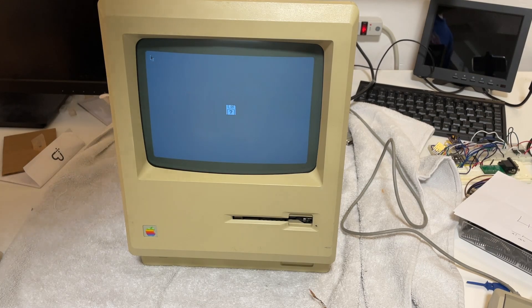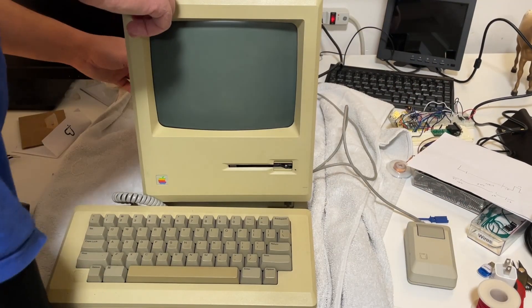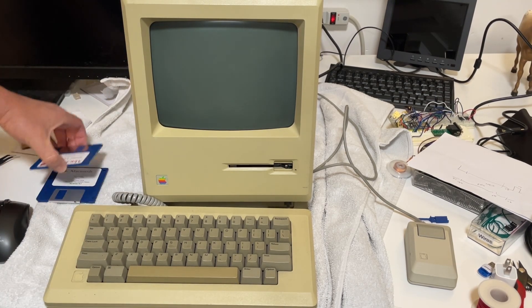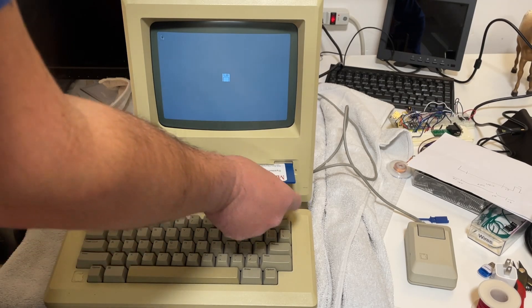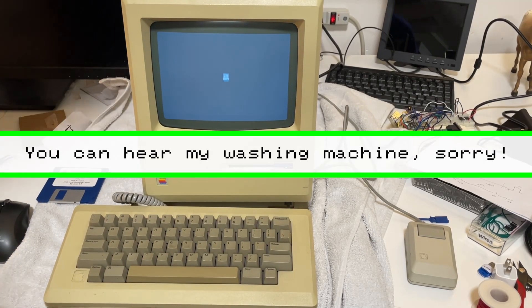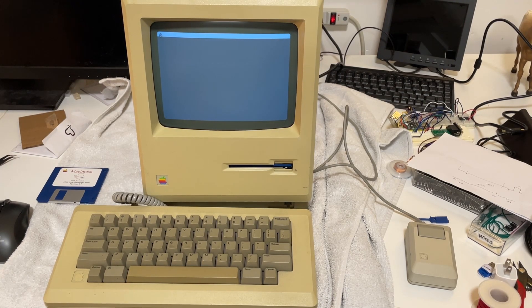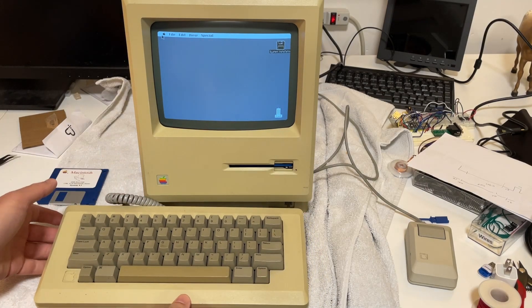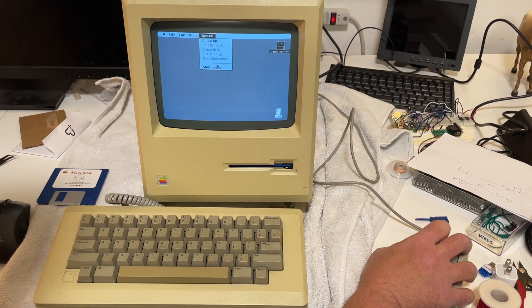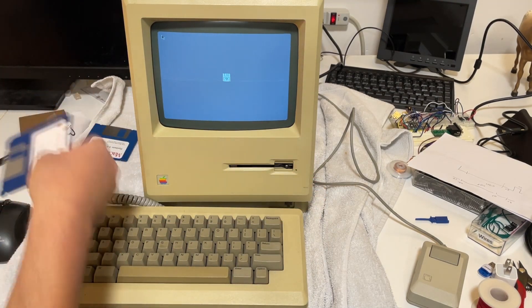This time, success! Try booting from the system disk. And then the moment of truth — does it eject? Yes it does. Our 3D printed gear seems to work fine.